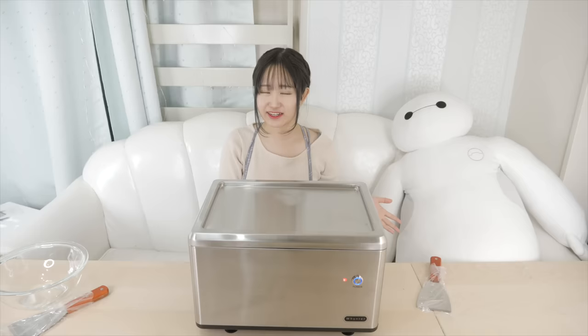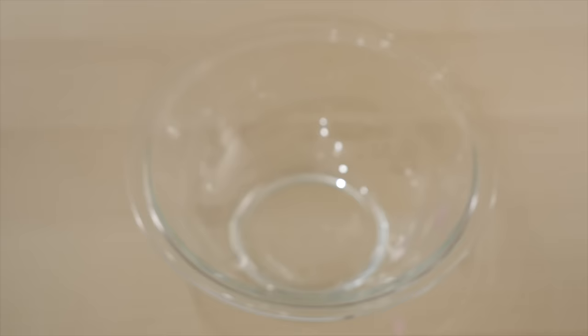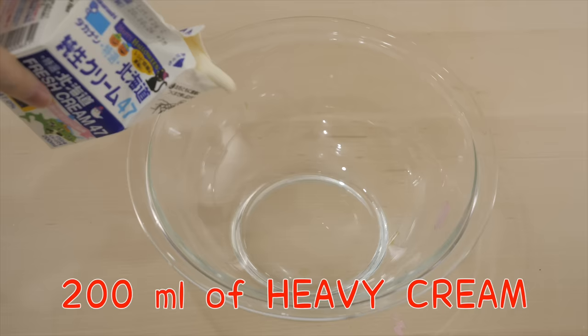There's more than one way to make ice cream. One recipe says all you need is some heavy cream and sweetened condensed milk. But the ingredients I'm going to use today are from a recipe I found on a Japanese site. I'm going to use some heavy cream, milk, eggs, and sugar.